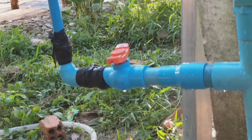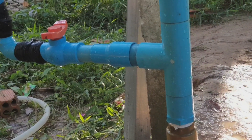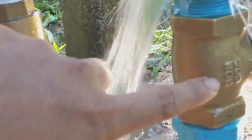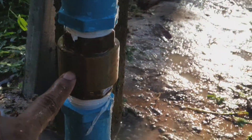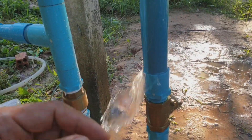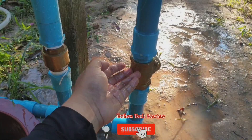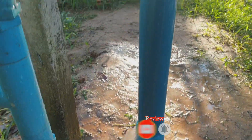It's just a normal PVC pipe — we use just this one, and two of this, to generate the pump. You can see this one always pumps the water without any electricity, and it works very well.